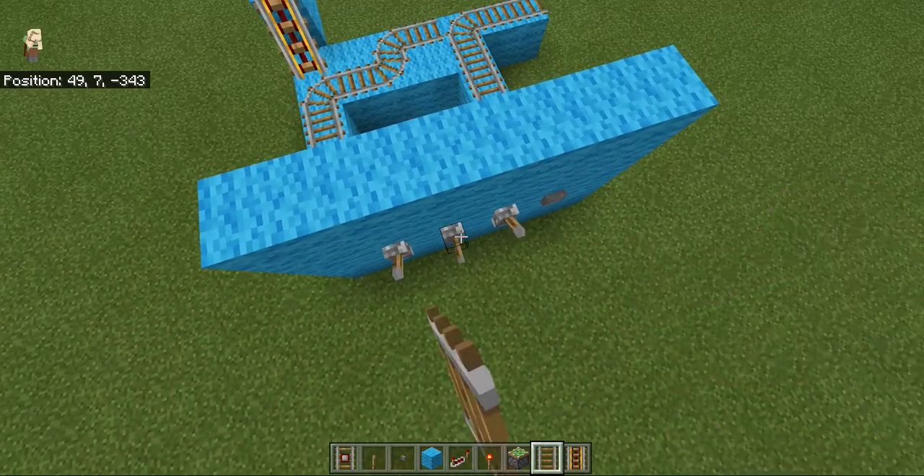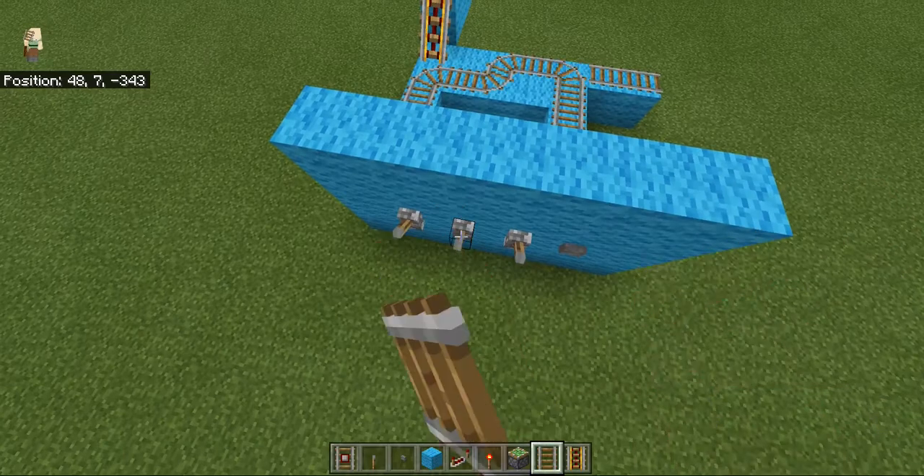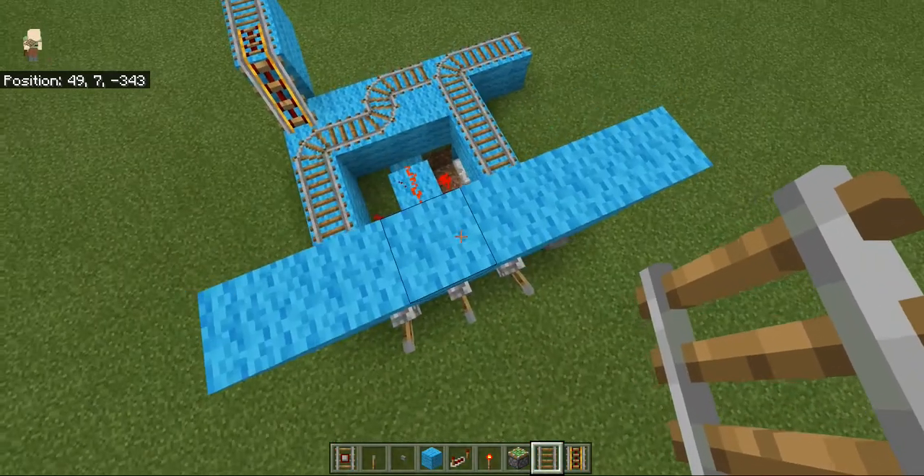We're going to extend this rail by one. I believe if we flip this lever — yes, it's this lever — you can see the track is moving right there. I'm just going to keep that up for now.